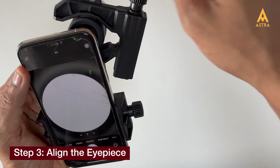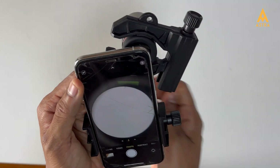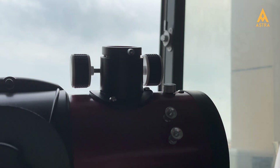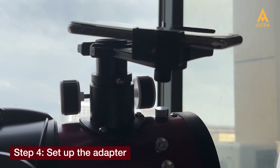Once everything is aligned, securely tighten all knobs. Your setup is now ready for exploration. We're using the Adizla Astra for this demonstration, but this process applies to other telescopes as well. Insert your eyepiece with the mobile adapter into the telescope focuser and secure it in place.